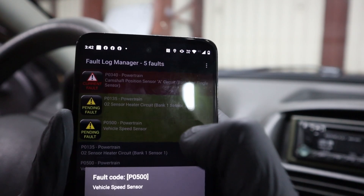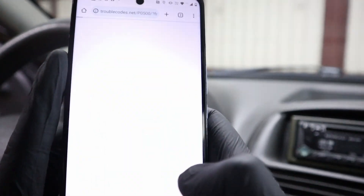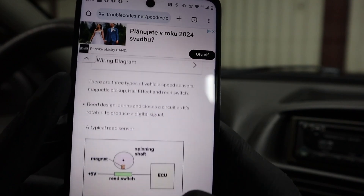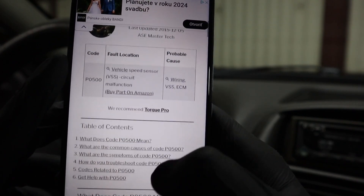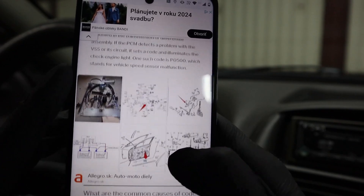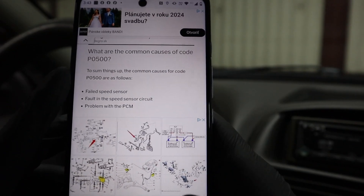You can also click on a code and choose web lookup, which will tell you more. This is actually pretty good information about the code — it takes you to trouble code websites where you get the fault explained with diagrams and steps to fix the issue.